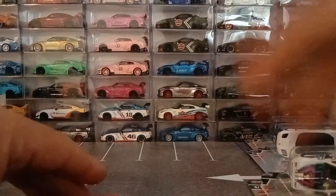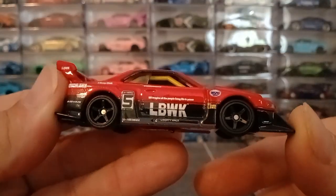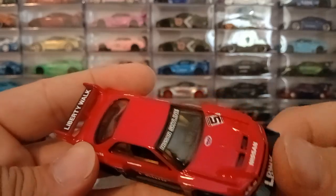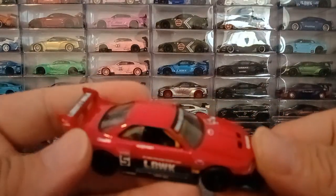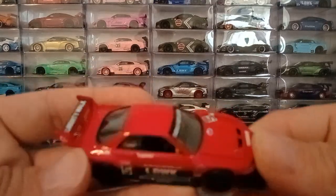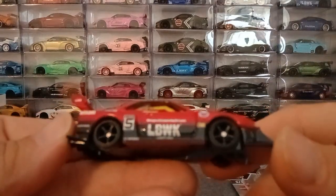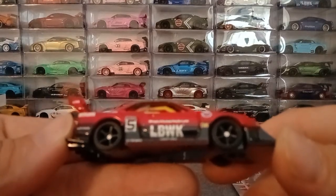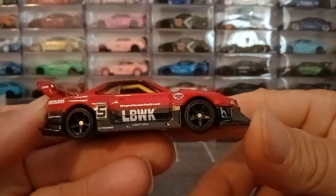That's where this paint scheme came from, that's where the whole idea of this car came from — very cool. They even took the time to make the cage yellow — they made a separate piece for the cage instead of just molding it into the interior bucket, which I find to be very nice detail. The five spokes resemble pretty much what's on the car, as good as it gets for Hot Wheels real riders.